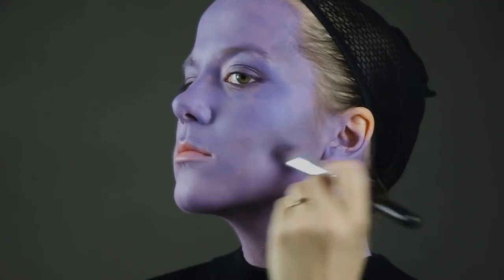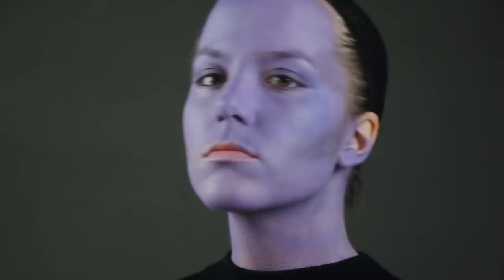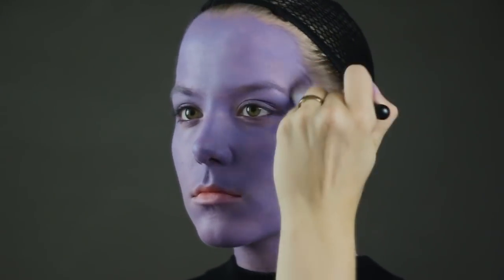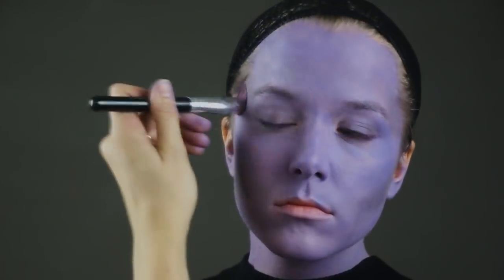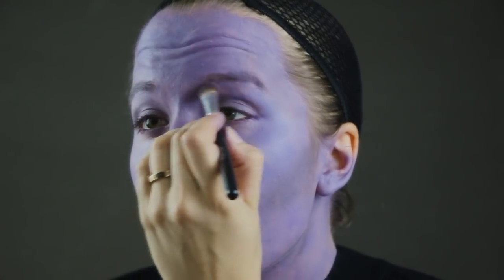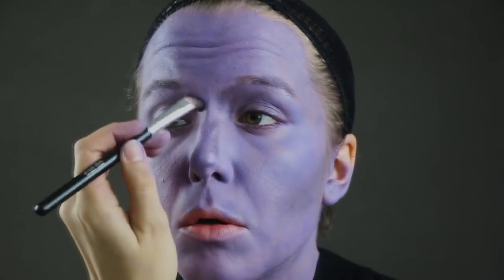Now I'm blending it out with the dry brush I was using earlier — instead of putting it in any more makeup, I'm just dry brushing around to blend my contour. Now I'm going in with more of that same dark eyeshadow to do my nose contour, and then once again dry brushing.